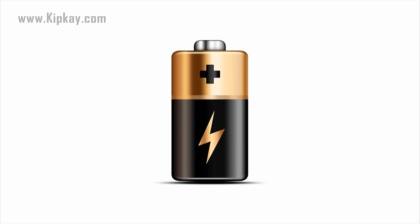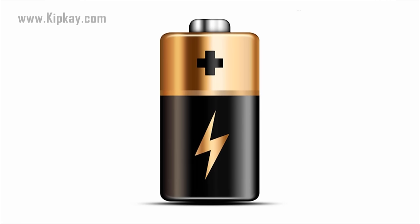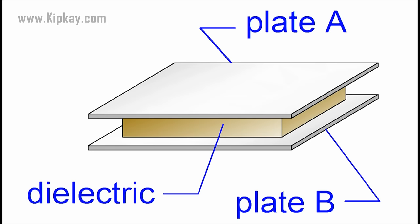A battery produces electrons on one terminal and absorbs electrons on the other terminal. A capacitor doesn't make new electrons — it only stores them. If you look inside of a capacitor, you would find terminals that connect to two metal plates that are separated by a non-conductive substance, or what's called a dielectric.